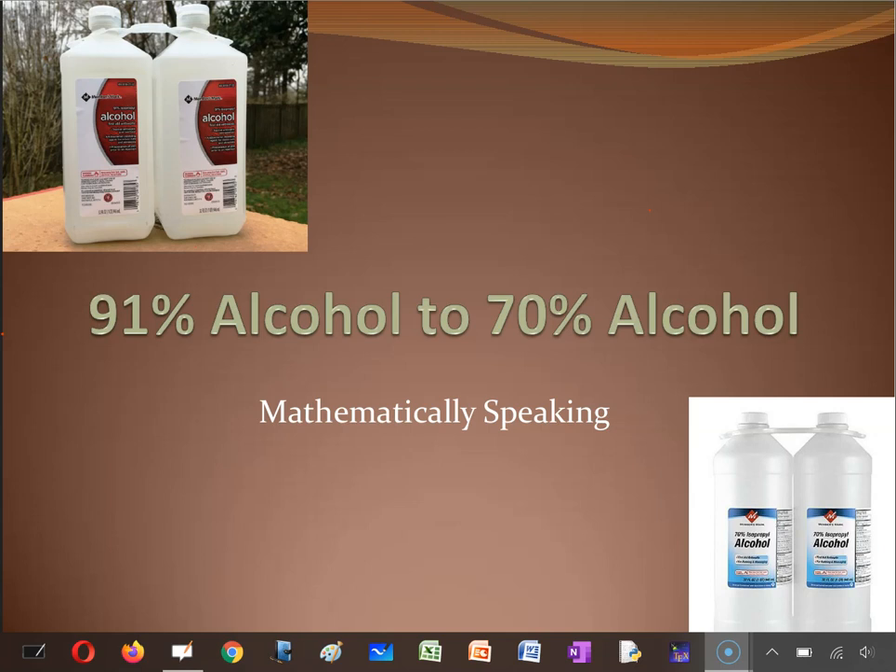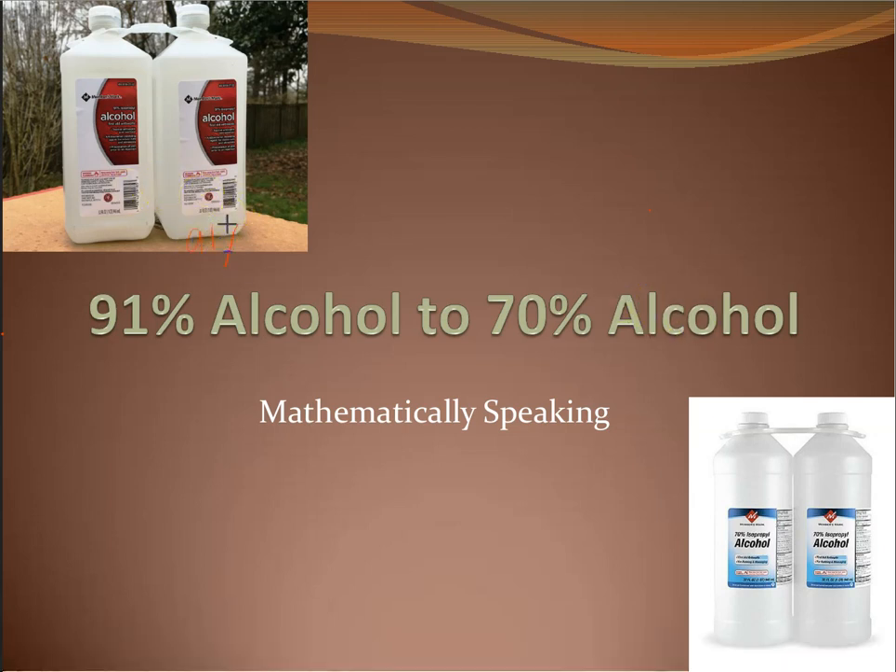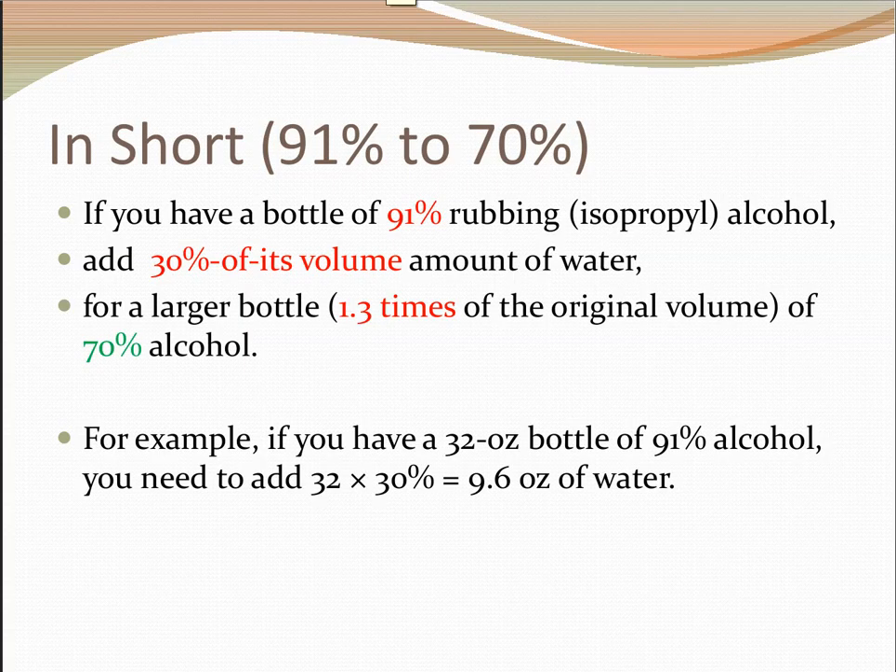Let's see how we can dilute 91% alcohol to 70% alcohol for hand sanitizing purposes. Here I have two bottles of 91% alcohol, meaning there's 91% alcohol in the solution. For hand sanitizing purposes it is recommended that we use 70% alcohol. There's too much alcohol in the 91% solution, so we can add some water — tap water or distilled water, as long as it is clean. Do consult your doctor if you have questions.